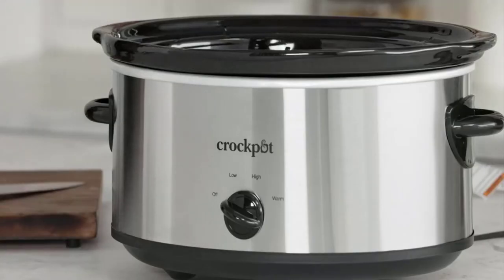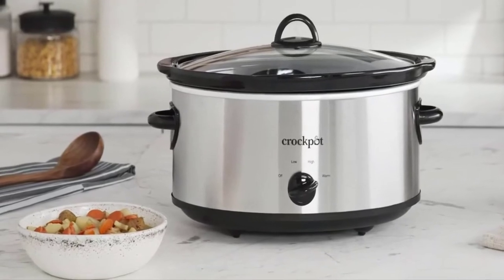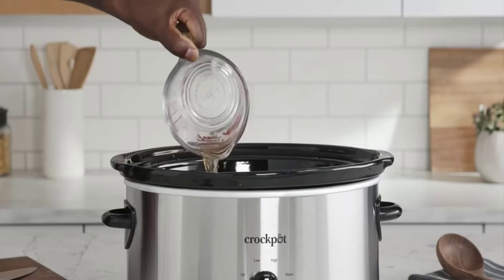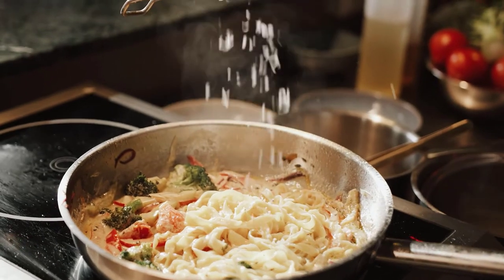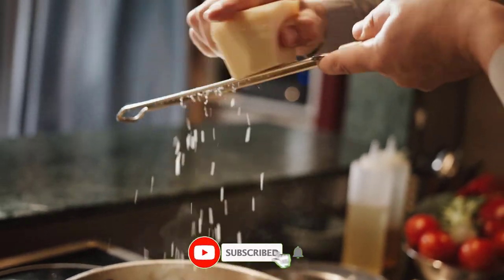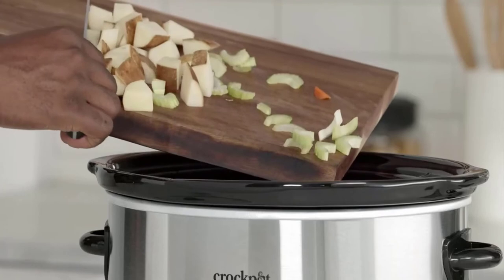Crockpot slow cookers make mealtime and entertaining more flavorful. Turn the dial to high and get a hot meal, snack, appetizer, or dip in no time. Set it on low and tonight's dinner can cook while you're at work. Or use the warm setting during a get together with friends so your dish stays ready to eat until the party is over. No matter the recipe or the occasion, your Crockpot slow cooker keeps the temperature steady so your food is cooked to perfection, full of flavor, and delicious.